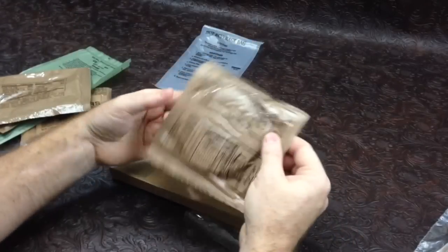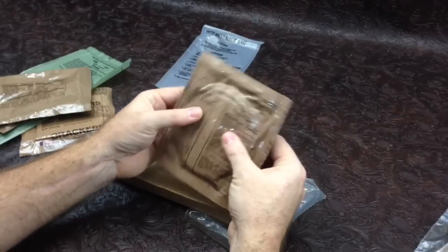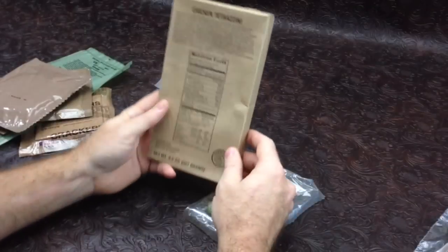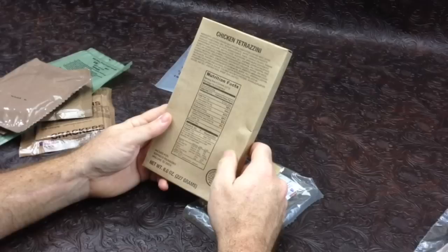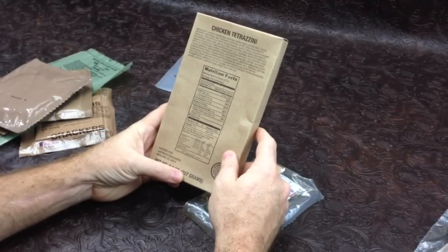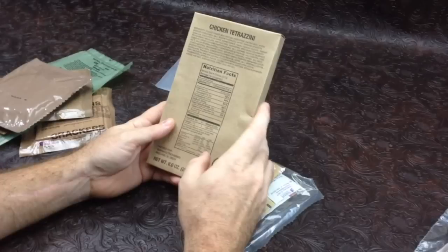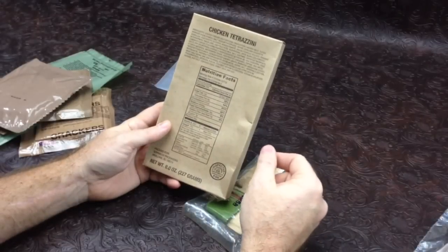We have an oatmeal cookie — big oatmeal cookie, feels like it's all intact, so that's cool. I haven't had one of those before. Production date 5-224 on it. We have our main entree — serving size eight ounces, one per container, so 227 grams. Total calories is 270, it's 24 grams of protein which is pretty good, and only one gram of sugar which is pretty rare.